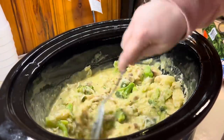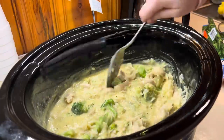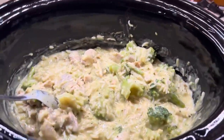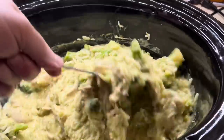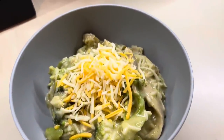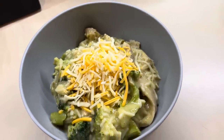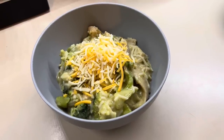Using that Ready Rice made it really convenient — I didn't have to cook anything extra or dirty up any more dishes. We served ours with some extra cheese on top and I highly recommend it. This was something different; I've never had luck with rice but doing it this way was a total game changer.